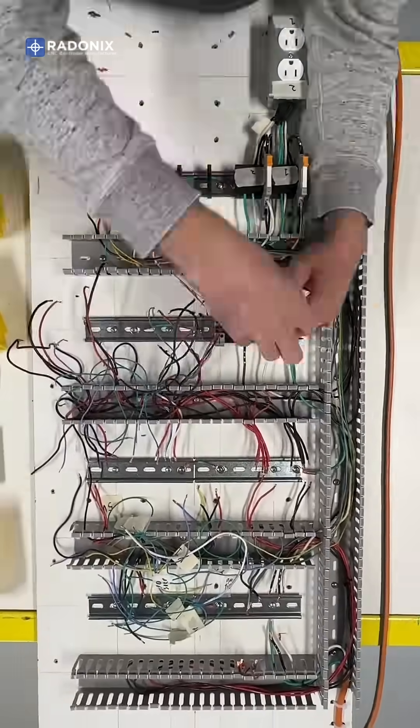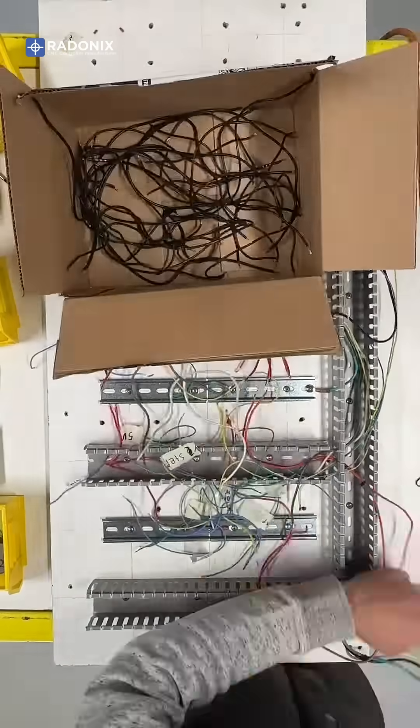Today we are going to build a fun project together using Radonics CNC controller and Python coding.